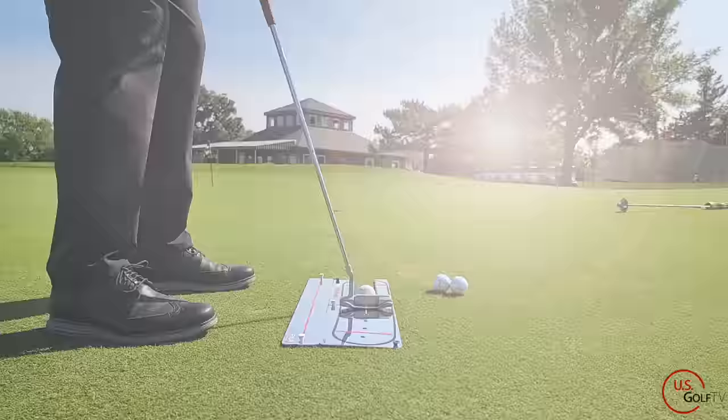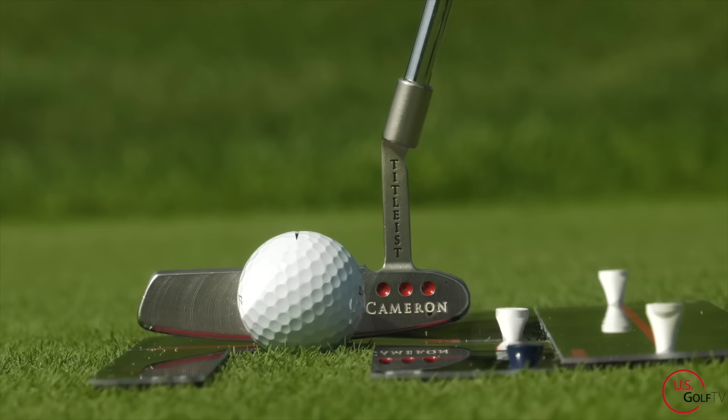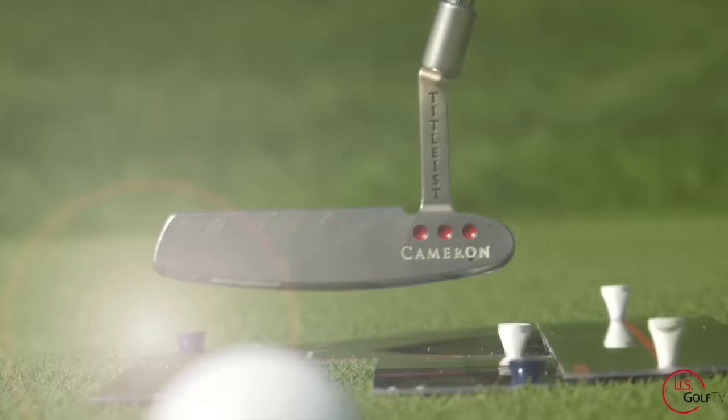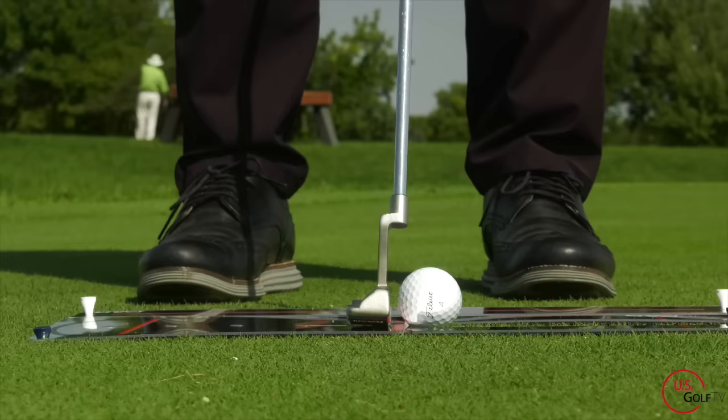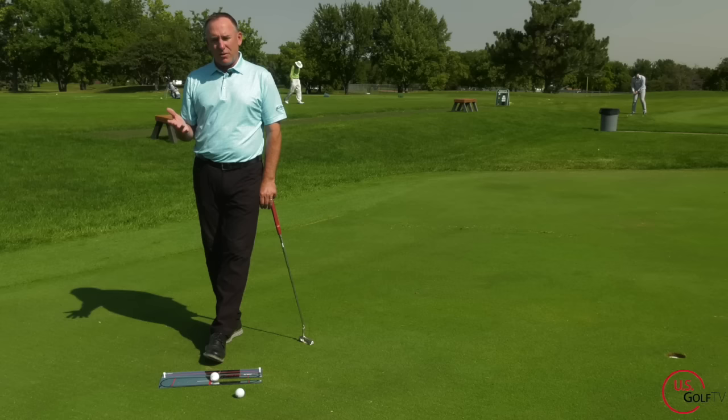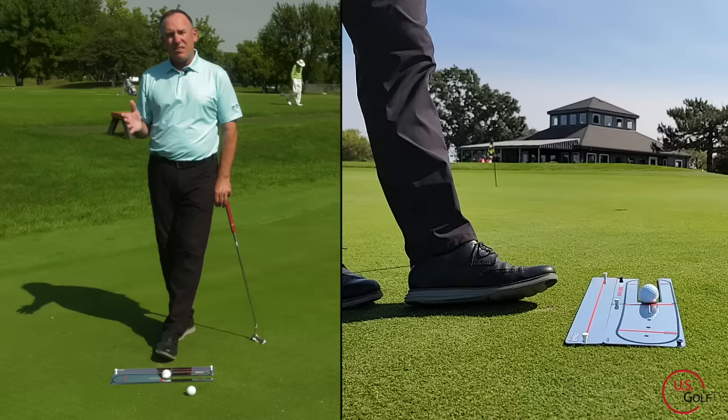I believe that the putter swings on a natural arc, and if you look at the research you'll see that. The best putters in the world — the putter works in and slightly arcs, then works more down the line. This is a new training aid that was just sent to me by Par Perfect Golf. Most putting aids you see on the ground, especially mirrors, promote more of the straight back and straight through — and I just don't think that's the best way to do it.